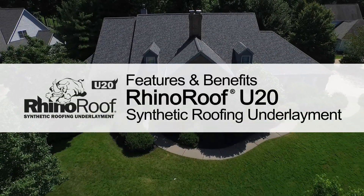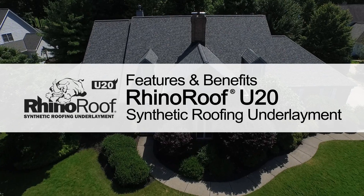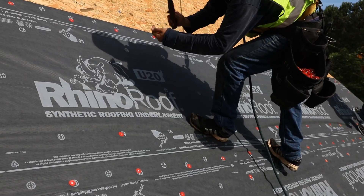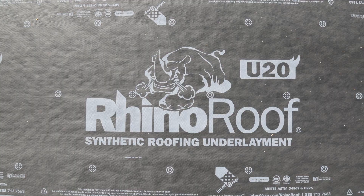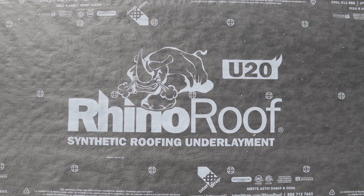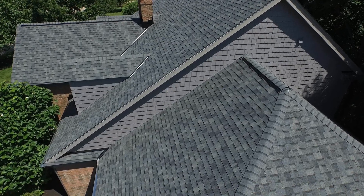Interwrap is committed to providing products that are easy to sell and install. One such product is RhinoRoof U20 Synthetic Roofing Underlayment — a highly engineered, mechanically attached, coated, woven synthetic roofing underlayment designed for steep sloped roofs.